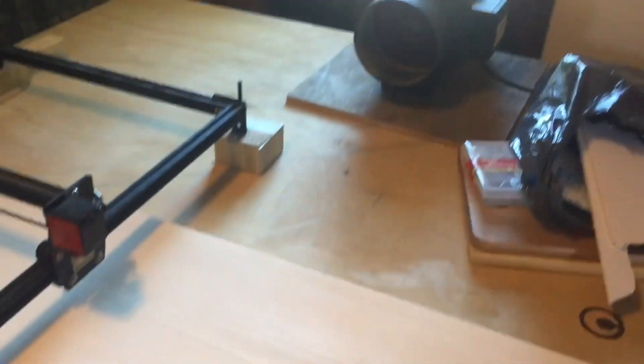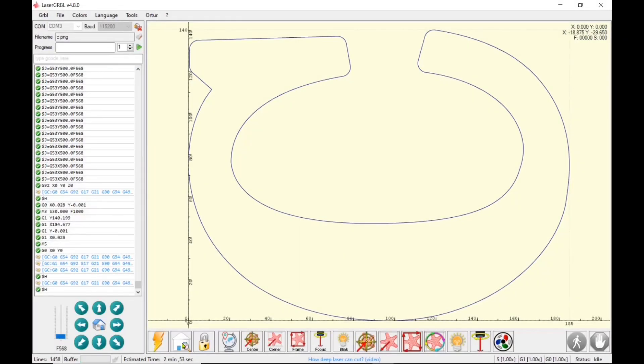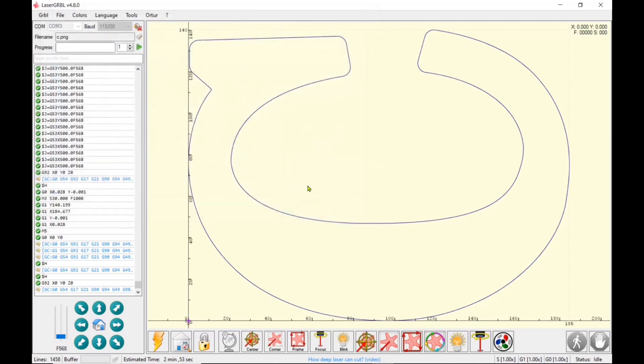The nice thing is, if you raise your machine, you can slide larger signs or material underneath, back and forth. And of course, this was done before I expanded my machine — so there's my air assist and my exhaust. I've opened up my files here. I'm going to show you which way I flip the sign. Now I'm on the bottom E, so I'm going to have it that direction. That's why you'll see some of the letters in different orientations, and that just depends on which way I'm sliding the material under the laser.